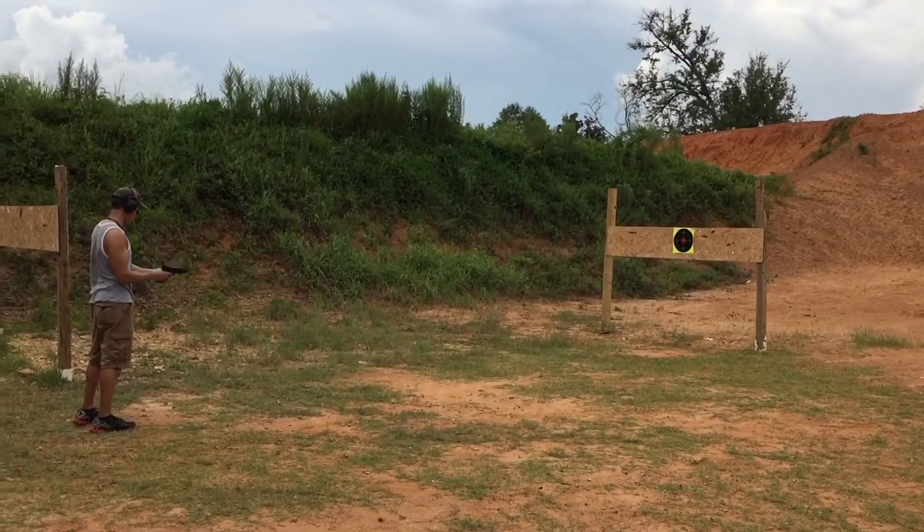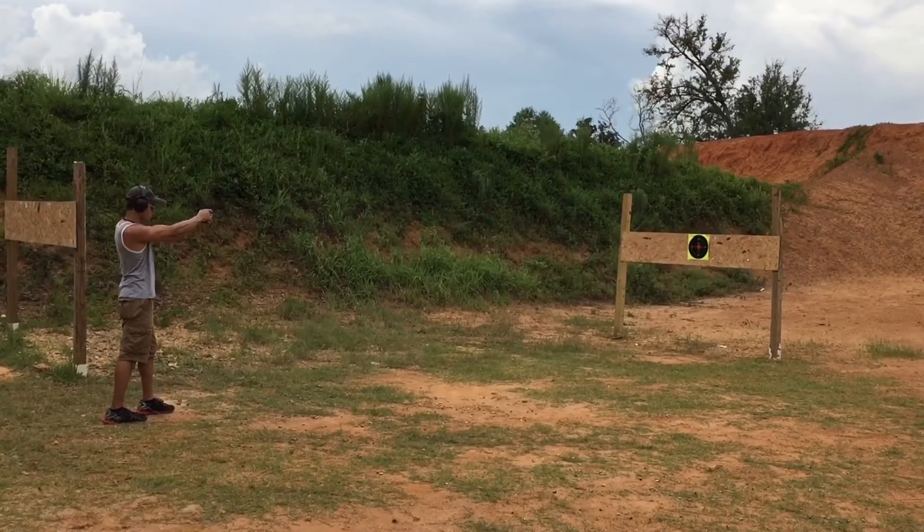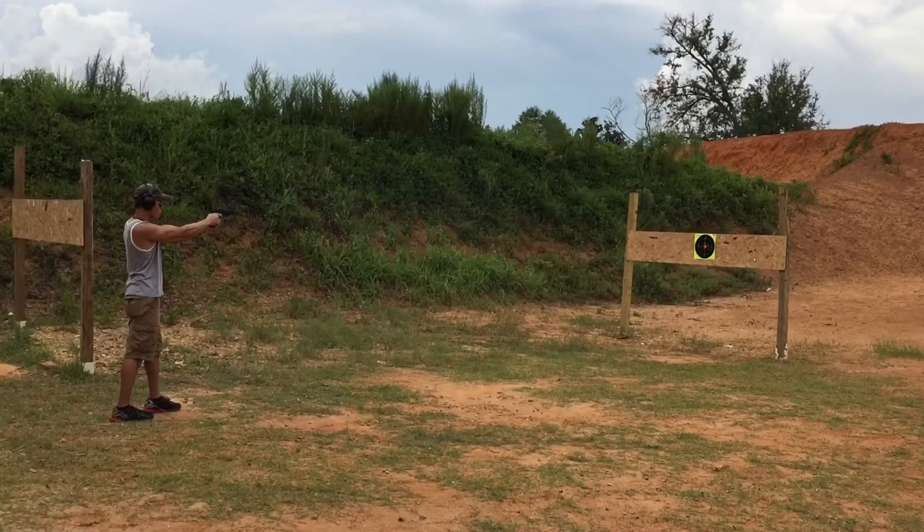All right, this is my last and final example of using the splatter targets. This is from about a distance of 24 feet, and I'm gonna show you a close-up in a second.